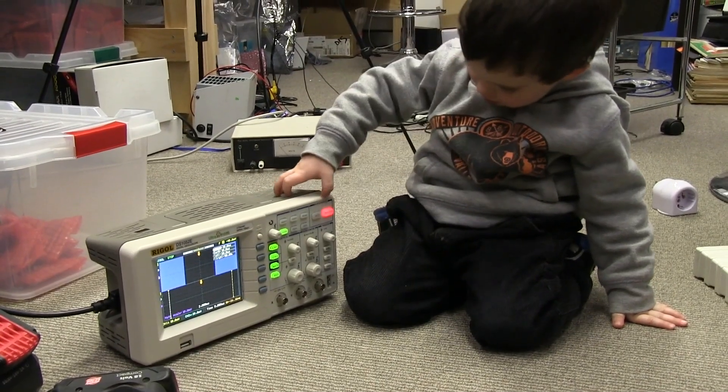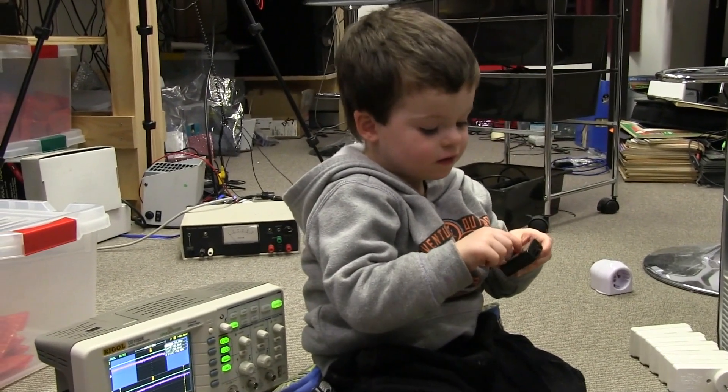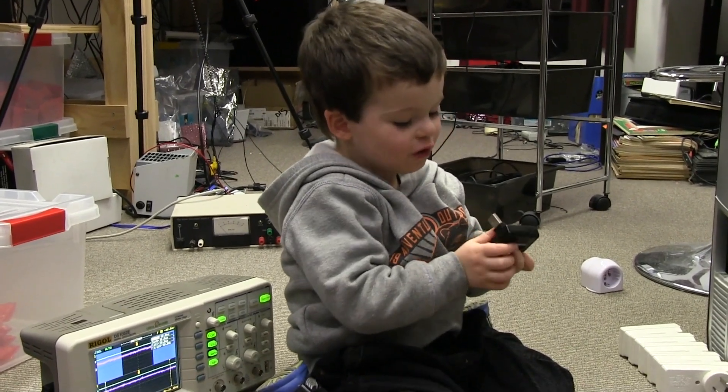Start-stop mode. Got it covered. Oscilloscope? Yes! Can you say that word? It's a big word. Oscilloscope.